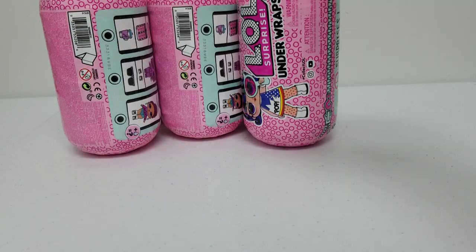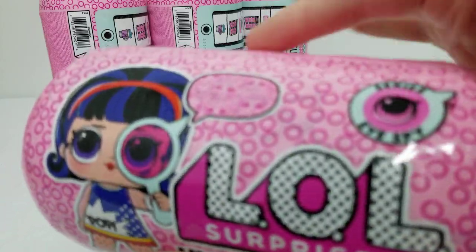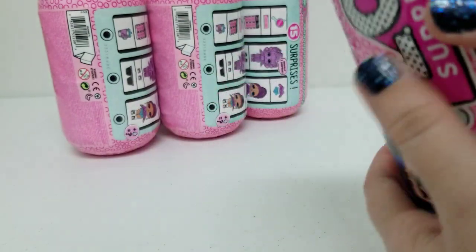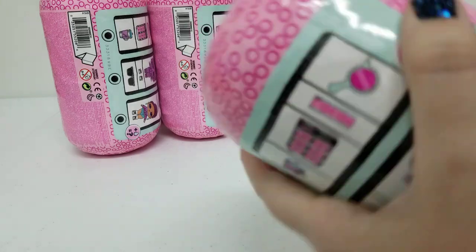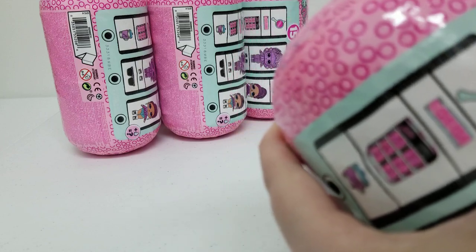Hey guys, it's Amanda. I'm so excited. I have the LOL Surprise Underwraps Series 1 because I've never opened these. I've opened Series 2 and I only have a couple more to complete in that series. So I'm so excited because we know that this is definitely going to be brand new to me.